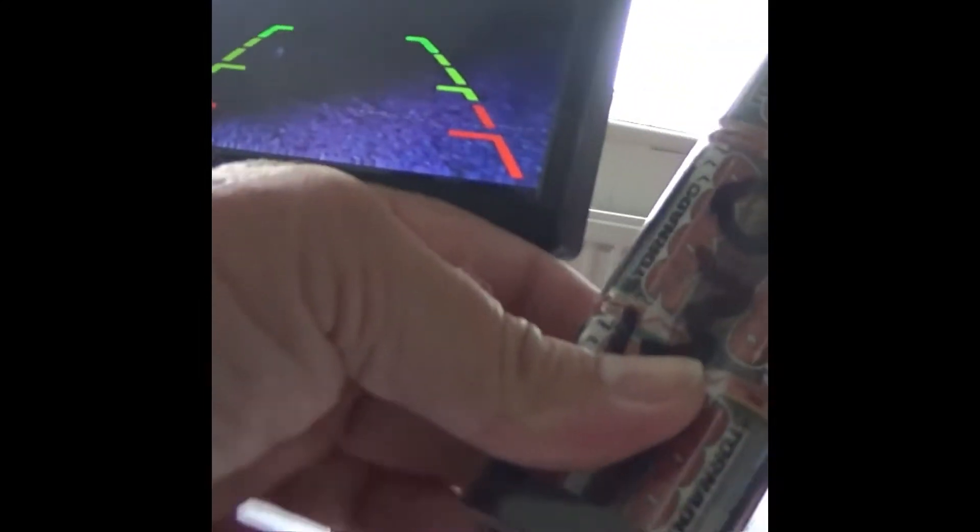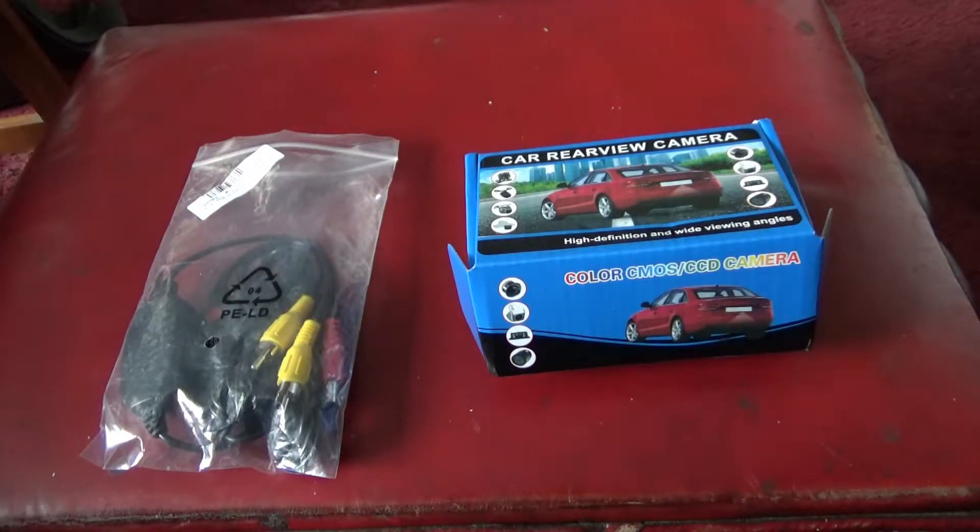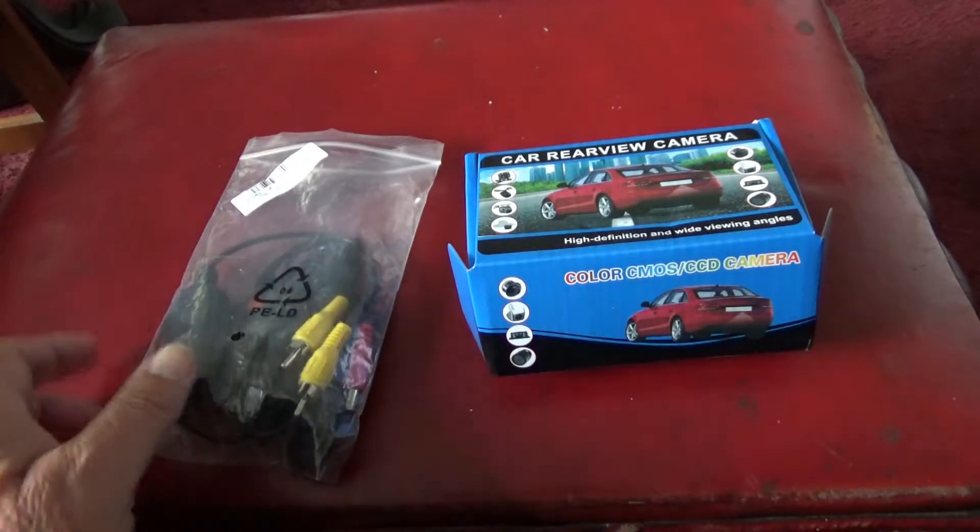Again it's powered by a bait boat battery for convenience. Here are the parts that we're going to be using for the bait boat mounted waterproof camera — here's the camera with the receiver and transmitter.